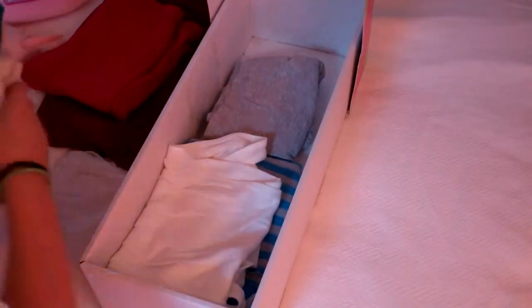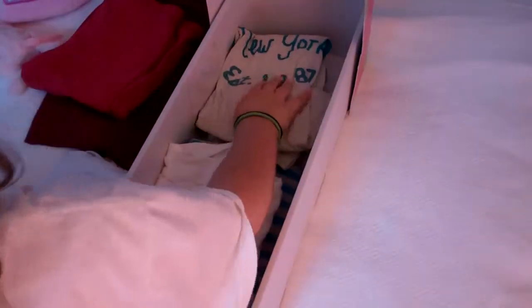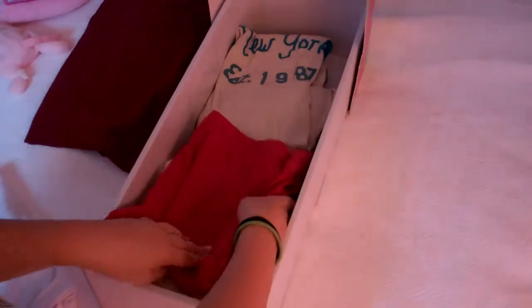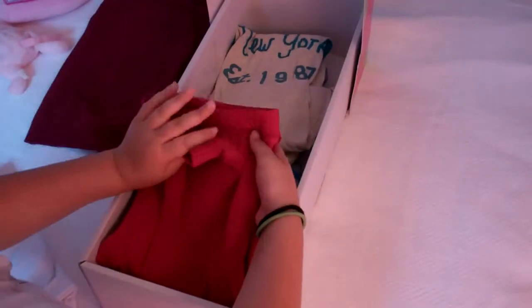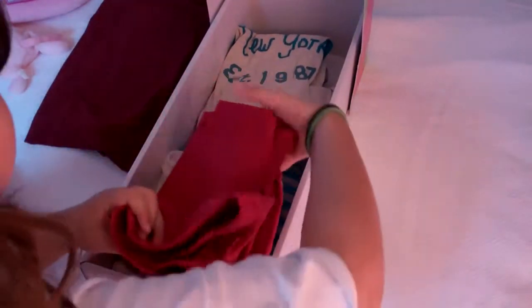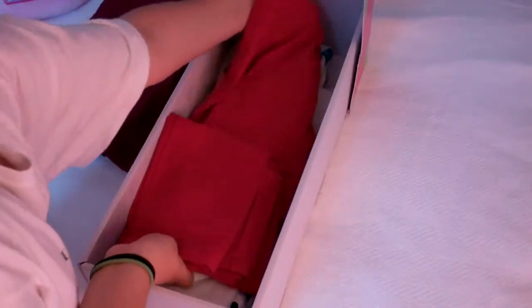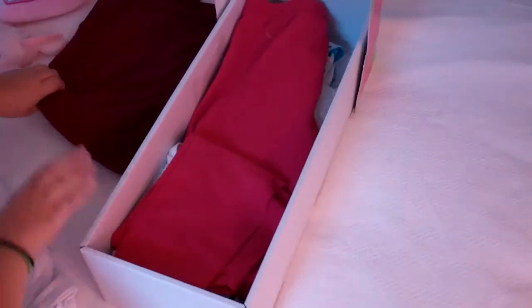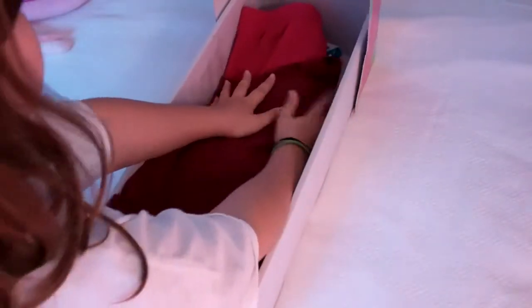You just keep putting down the clothing, and remember, save one piece of your clothing because we're going to need that later. If sometimes the piece of clothing is too big, just unfold it. Then you take the last piece of clothing and put it on top.